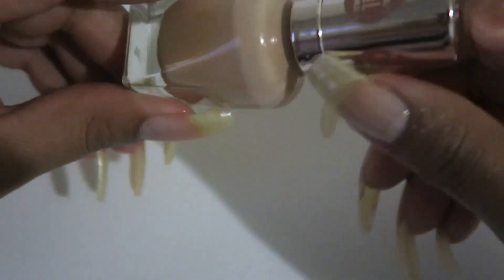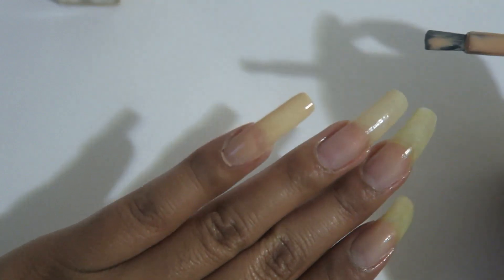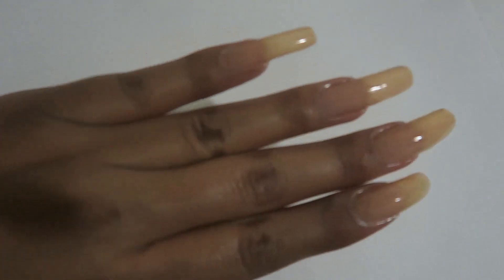First we are going to apply our first coat of polish. I'm thinking I'll just do one layer because I want this to be as clear as possible but still have some tone to it. With one coat it should be fine because the second coat will be the jelly pink one. We're gonna go ahead and do that to all of our nails and then apply our second coat with the pinky glitter nail polish.